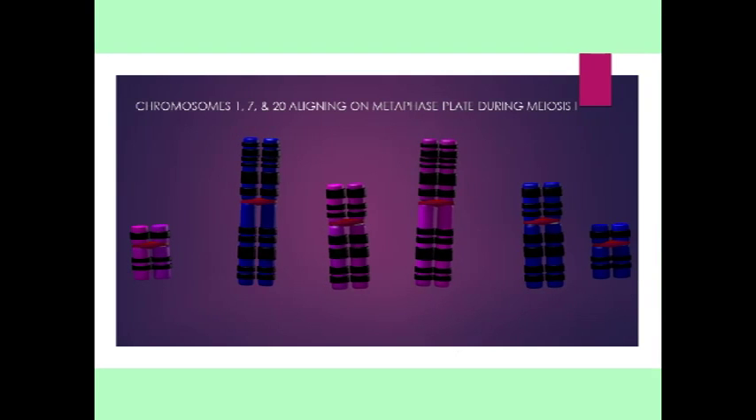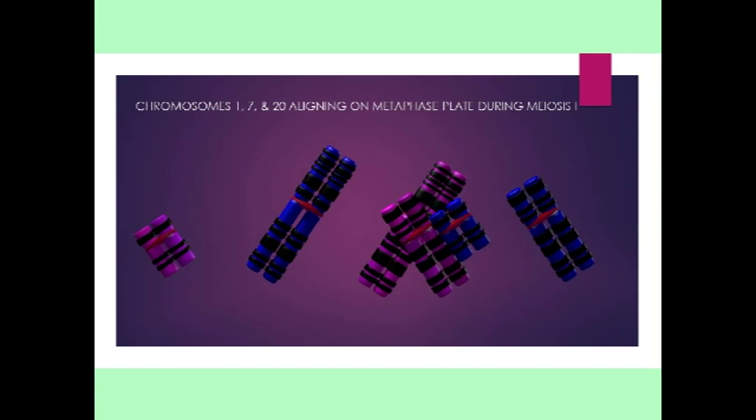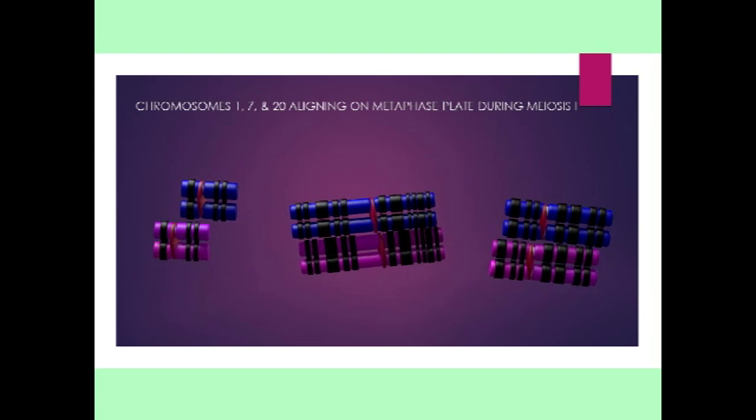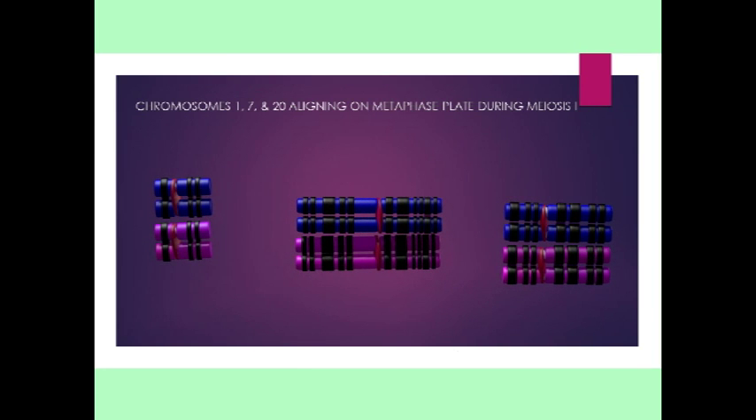In metaphase 1 of meiosis, a different pattern of chromosome alignment is evident. Homologous chromosomes pair to form tetrads of sister chromatids.